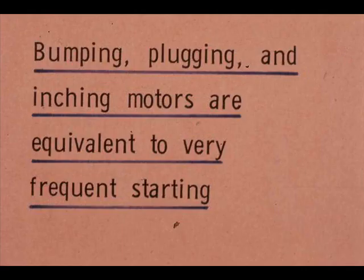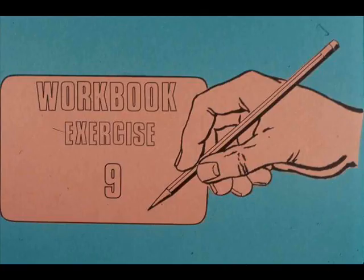Remember too that bumping, plugging, and inching motors are equivalent to very frequent starting. Now open your workbook and complete exercise number nine. If you have any questions, ask your instructor.